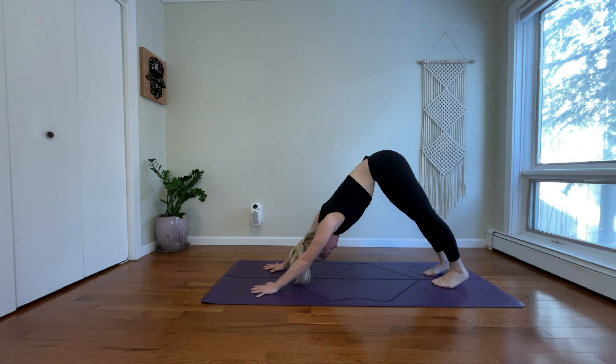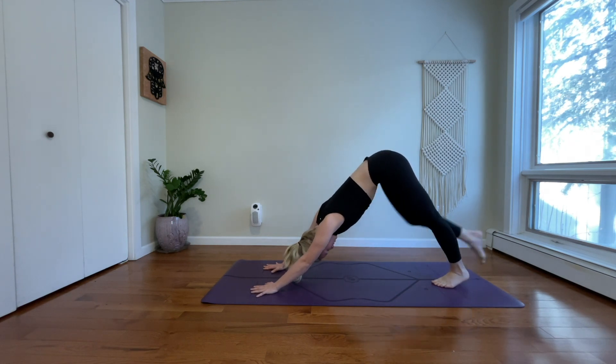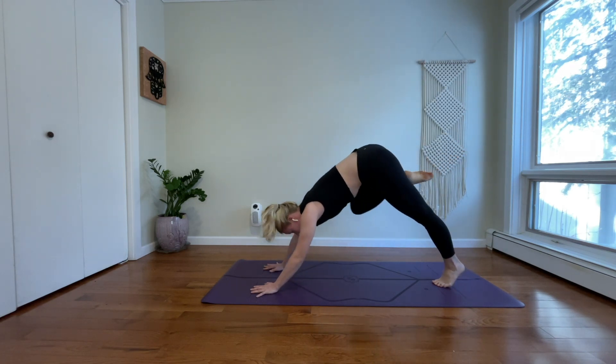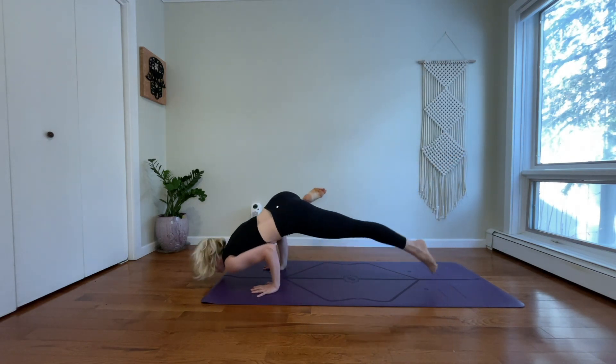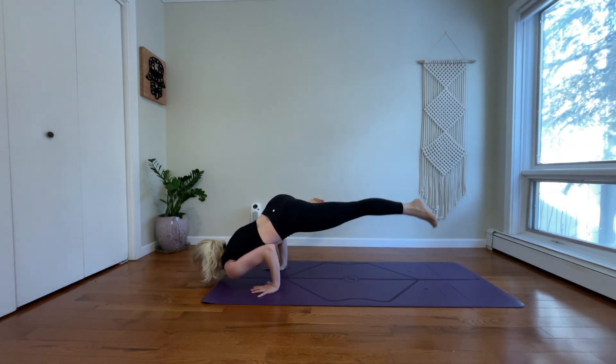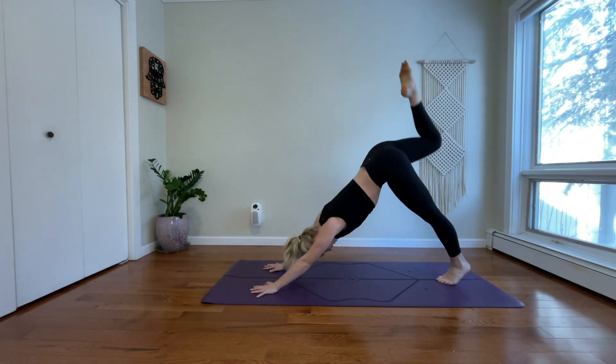Inhale, reach your right leg high. Exhale, bring your right knee to your right upper arm. Option for a quick arm balance. Inhale, three-legged dog.